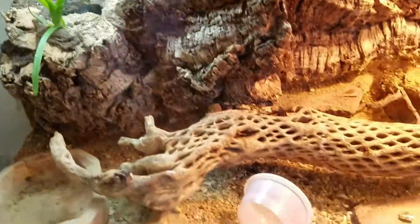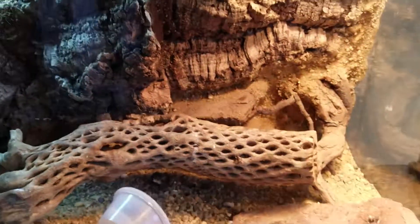We'll jump over to my tadpole — you guys have seen it in my other video — just hanging out, not doing much. Then we're in Casey's tank; I need to clean it a little bit. I think he's hiding in his log right now.